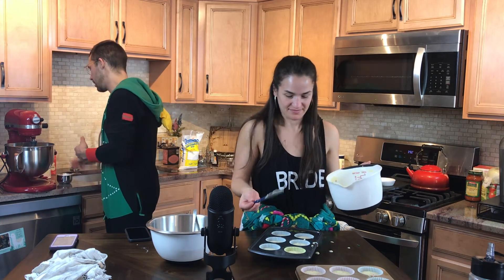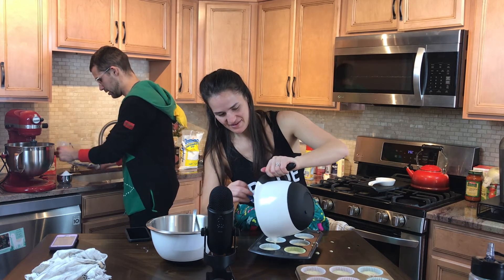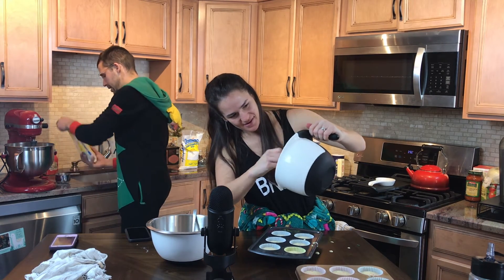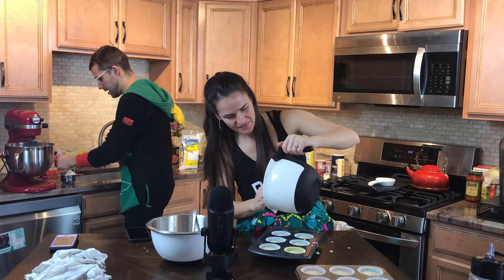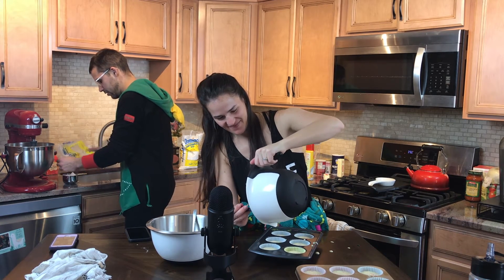Now we're mixing in the confectioner's sugar — three cups worth of it are going to be coming in here. So this is cup number one. You know what I also like about our cooking project here? We're eliminating a lot of excess ingredients. We're clearing house — we're using the ingredients.